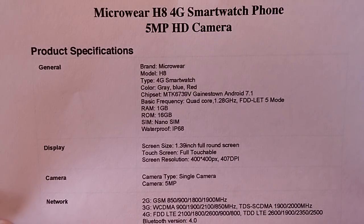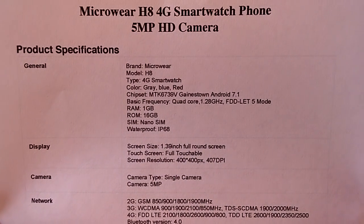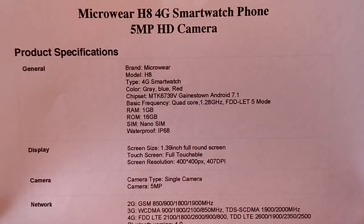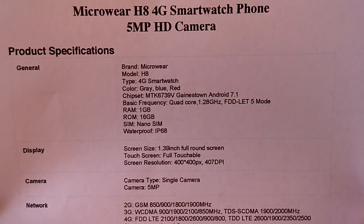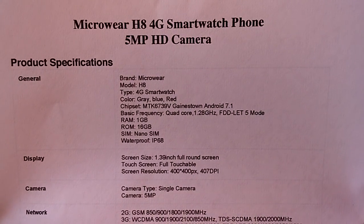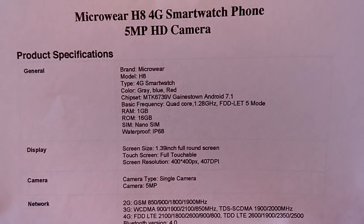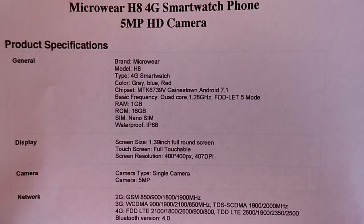It's using the MTK6739V. I know the 6739 is the minimum required to do the always-time display — that analog black and white screen we've seen — and as I understand it, this watch does have it. So we'll take a look at that.